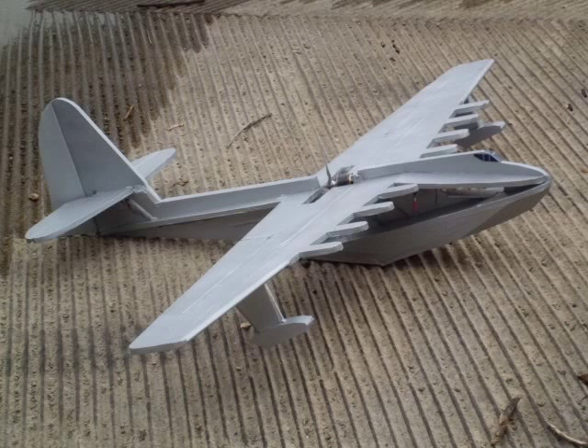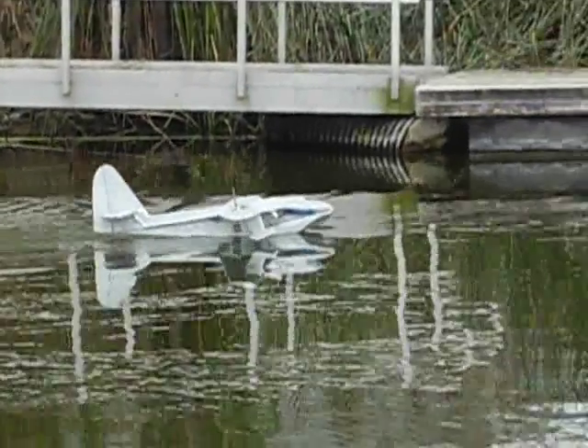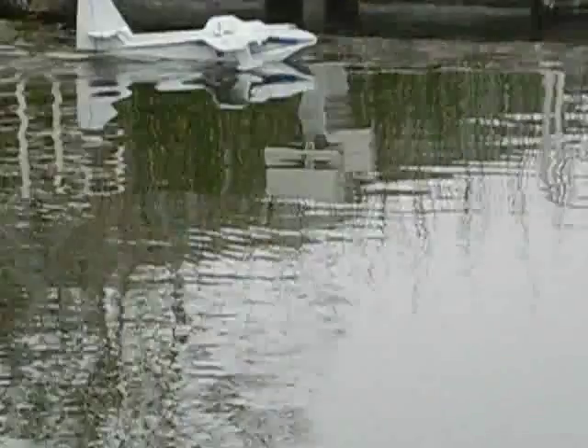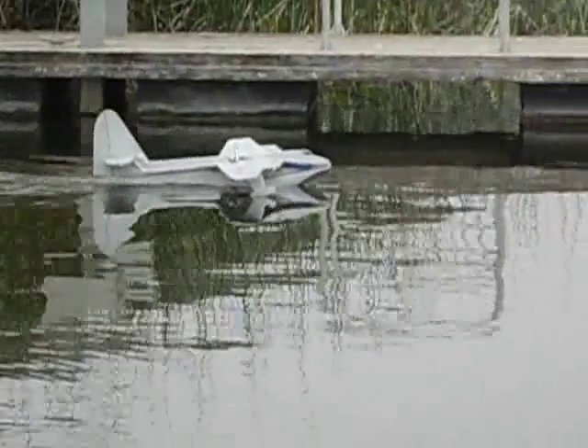My dad and I went to the local lake and this is the first flight of the giant foamy Home Depot Spruce Goose off the water. This is the third flight overall on the airplane.